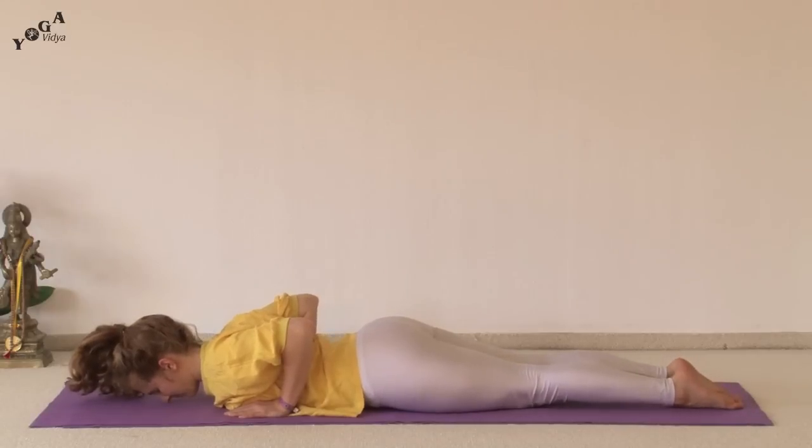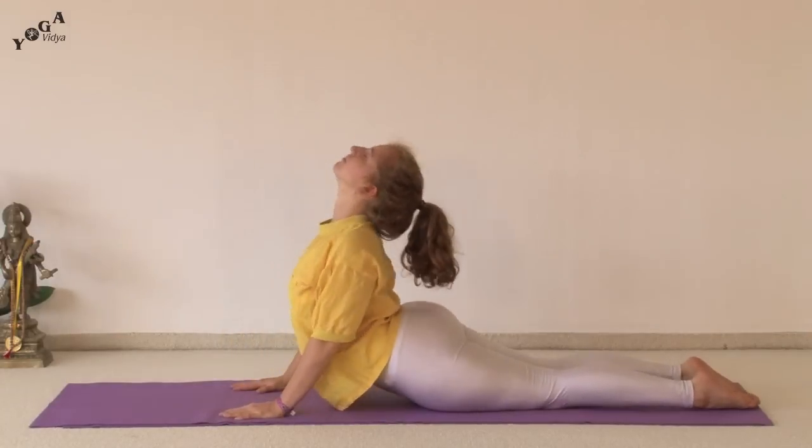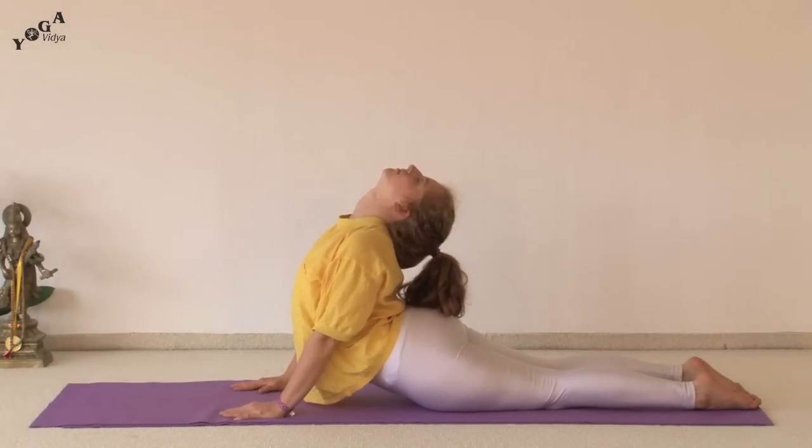And now inhale and roll yourself up, lifting your head and lifting your shoulders, coming up to the normal cobra as far up as you can. Keep breathing.